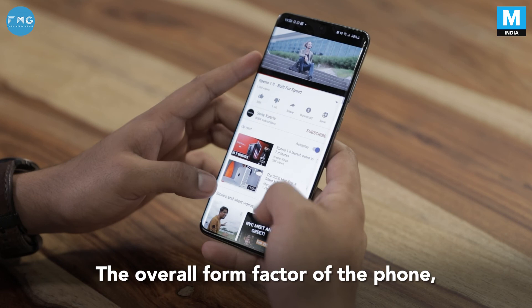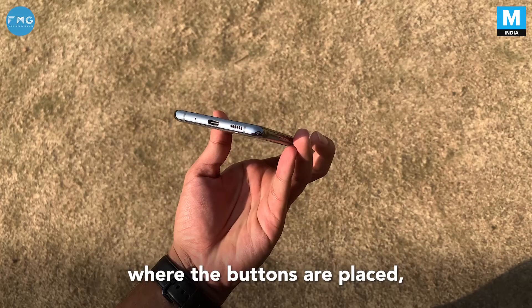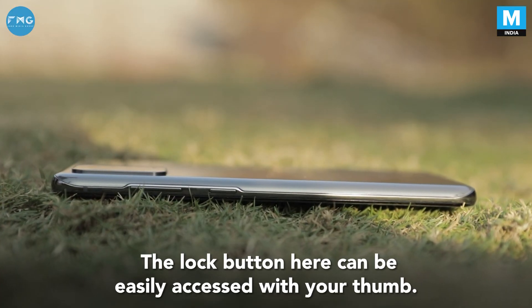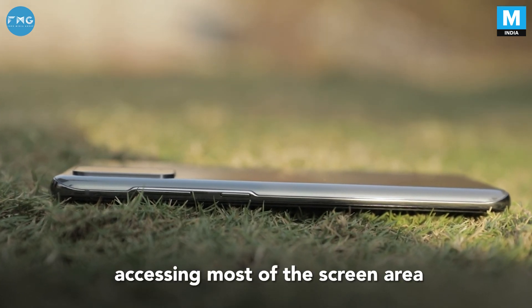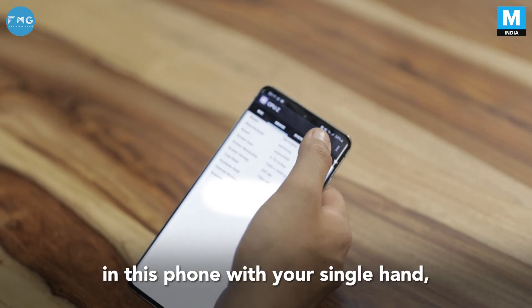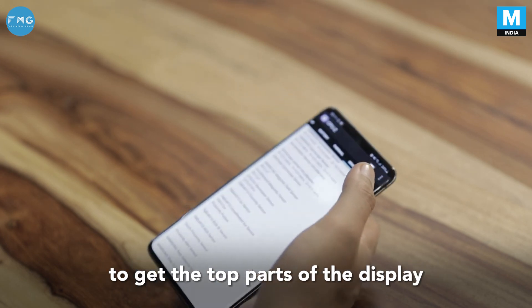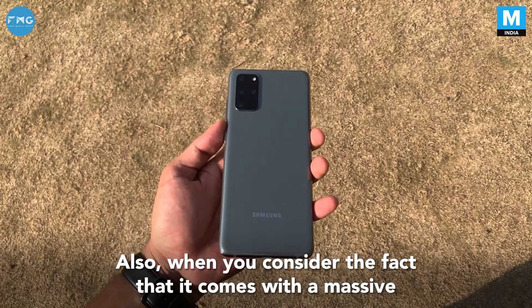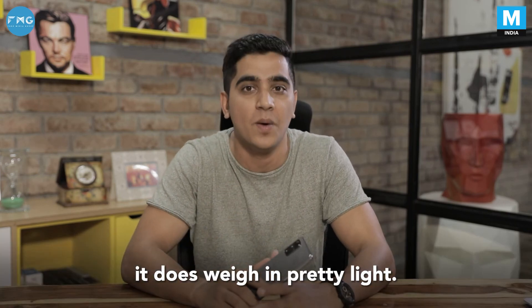The overall form factor of the phone — the way it feels in your hand, its weight, where the buttons are placed — the ergonomics of the phone are on point. The lock button can be easily accessed with your thumb. You wouldn't have much problem accessing most of the screen area with one hand, though you might have to stretch to reach the top of the display. Overall, it's been designed pretty nicely. And considering it comes with a massive 4500mAh battery, it weighs in pretty light.